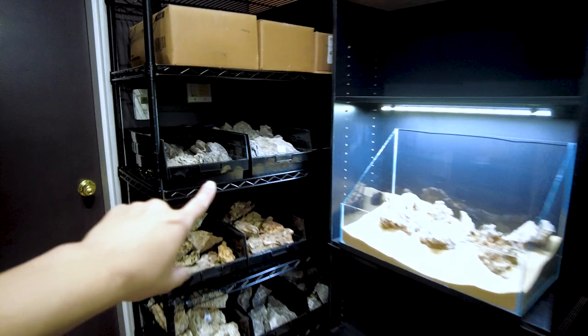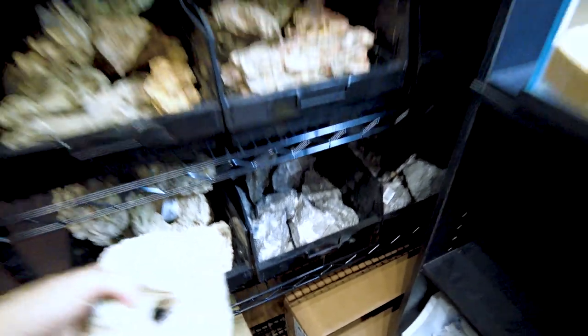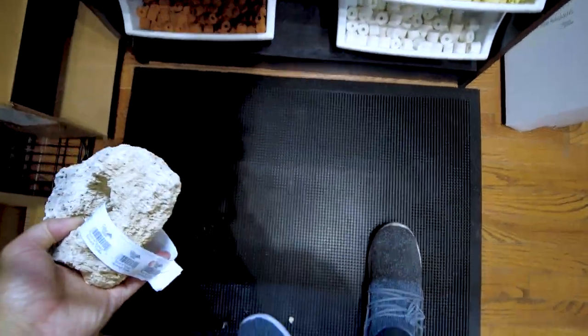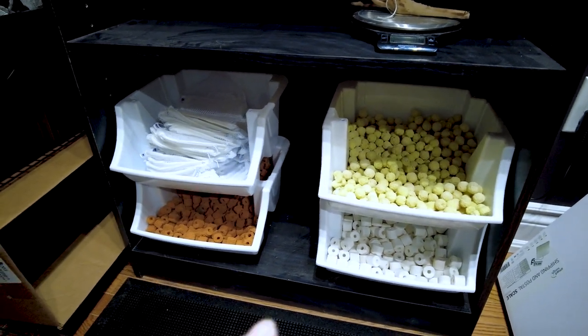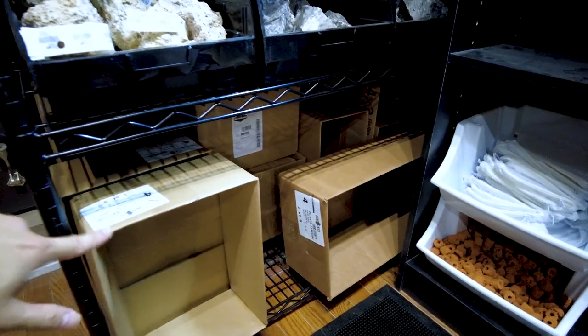Last but not least, we have our hardscape setup area. We got some more rocks in — Seiryu stone, dragon wood — and some pre-drilled pieces as well. We have a rubberized floor mat in case people drop rocks, so it won't damage the floor. We also have the bio media where people can fill their own bags, priced at around two dollars per 100 grams, and boxes ready for people to take home rocks.